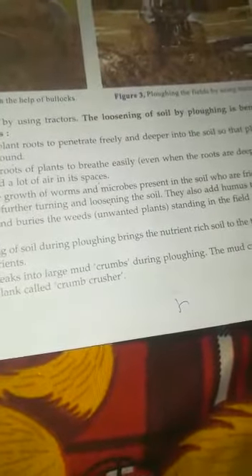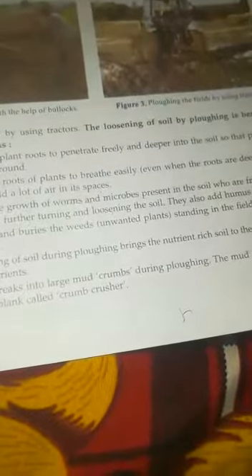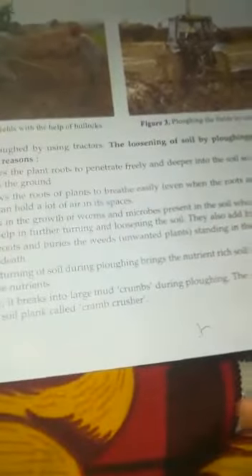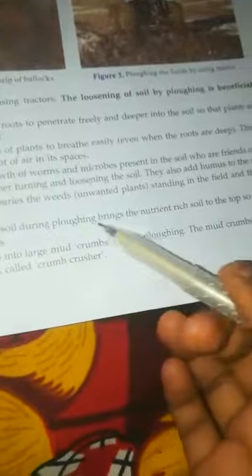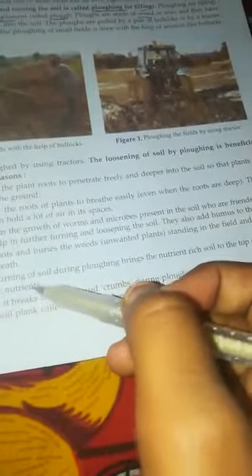Earthworms, also called Ketchua, add holes to the soil, add minerals and water to the soil, and help the soil. That is why they are called friends of the farmer. The loosening and turning of the soil during ploughing brings nutrient-rich soil to the top so that the plants can use these nutrients.